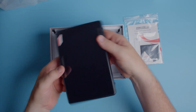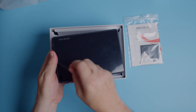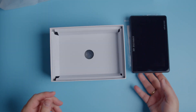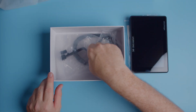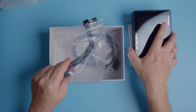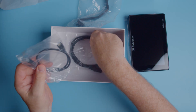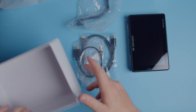Let's see what else is in the box. We have an attachment to the monitor so you can mount it on your camera. We also have two HDMI cables — a mini and a micro — which is pretty nice. And that's all we have in the box.